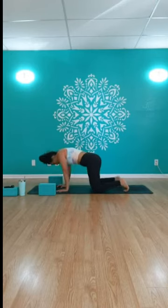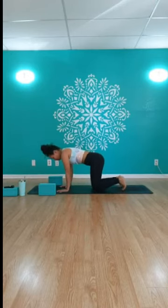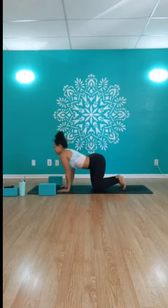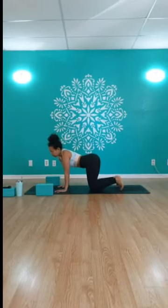We'll go ahead and start. We're going to come into a tabletop position to begin our practice today — on all fours, hands and knees, shoulders over the wrists, hips over the knees. Just start to move your body in a way that feels good for you here.